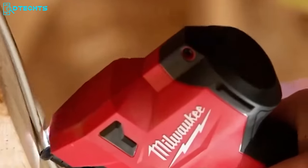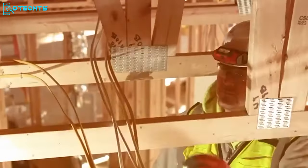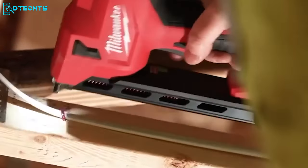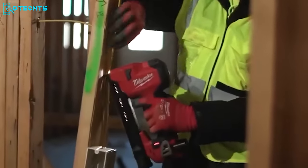Designed exclusively for use with 1-inch insulated staples, the M12 Cable Stapler empowers you to sync up to an astounding 12,200 staples on a single charge of the M12 CP 2.0Ah battery, giving you the runtime you need to conquer your projects.